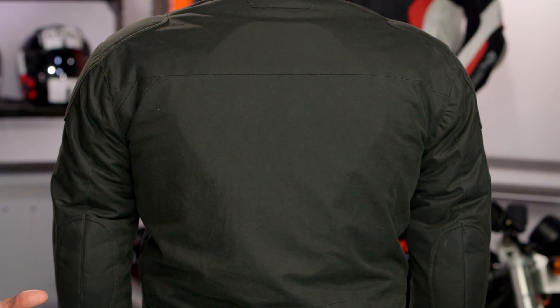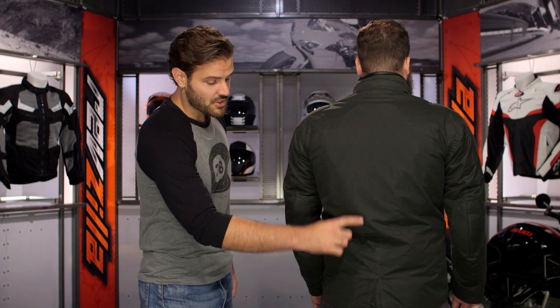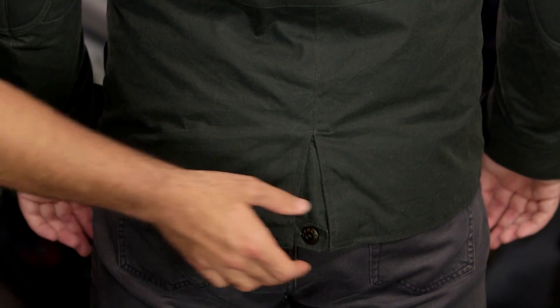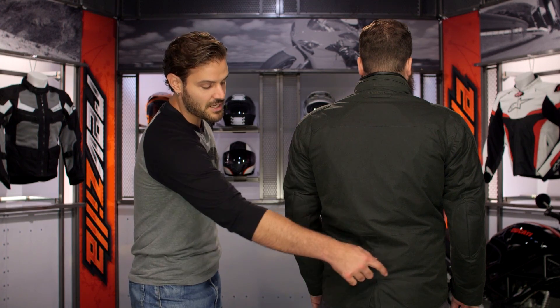The first thing I'd recommend is to pull the foam pad out, throw it away, and put a real back protector in — a Force Field size 001 will fit in perfectly. At the bottom there's one final adjuster with a slight expansion gusset, working with that military theme, plus a hidden button if you want to cinch it down further. There will also be a full circumference zipper so you can zip this together with matching Merlin pants.